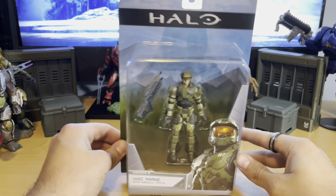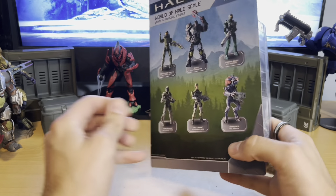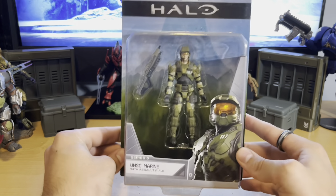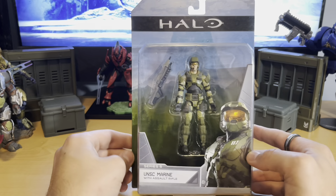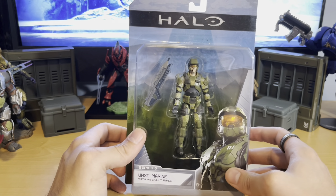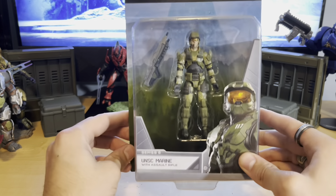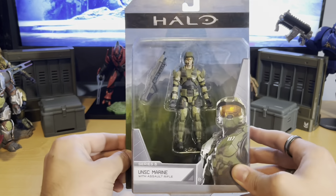Hey everybody, this is the UNSC Marine from Jazwares' World of Halo Series 6. I'm really excited to unbox this figure. I'm happy to have an older style armor marine from some of the older games to fit in with my two packs and some other World of Halo figures that I have. So I'm excited for this. Let's get this guy out of the packaging.